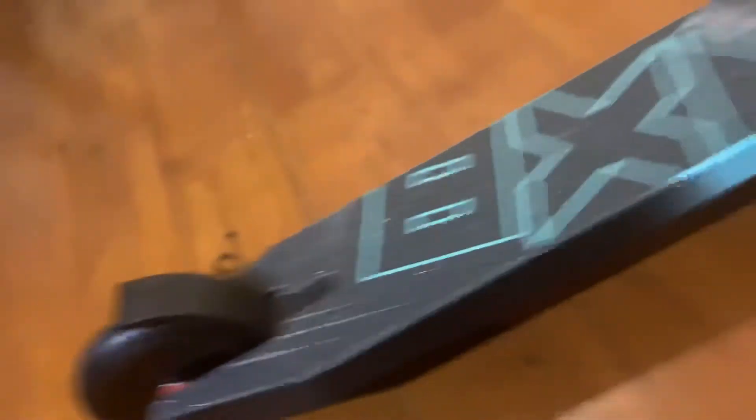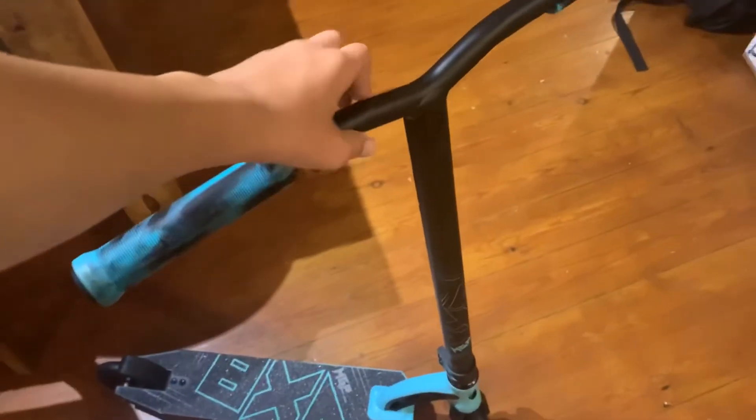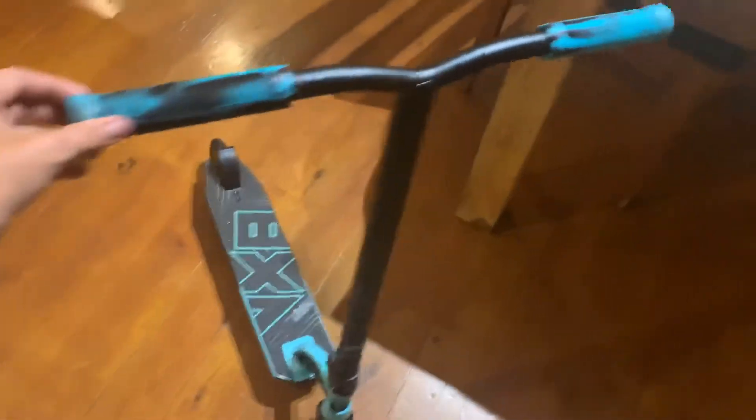It has a nice back wheel design. Overall this scooter is so light and the handlebars are the biggest you can get — basically straight, which is what I want. It's very easy to bar spin. I'm definitely going to go to the skate park and record a video there — just some wheelies, manual, one-handed bar spin, inverted bar spin, backwards.